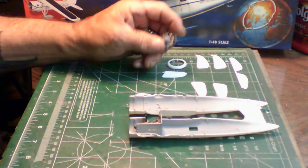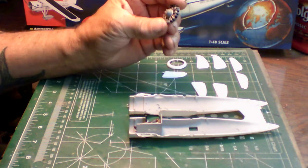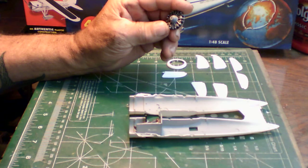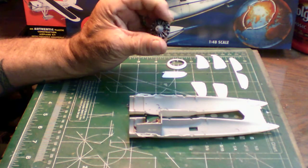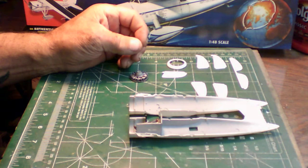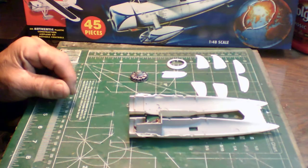I went ahead and picked out the firewall — the engine is nothing more than a firewall. I primed the whole firewall, painted the cylinder heads all black, dry-brushed all the push rods and cylinder rings with aluminum, and painted the governor ring gray.